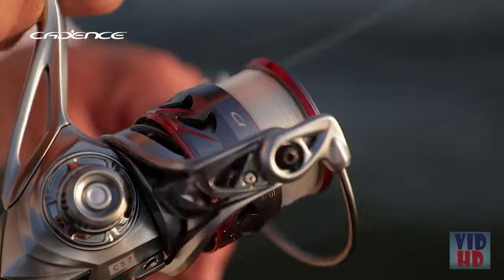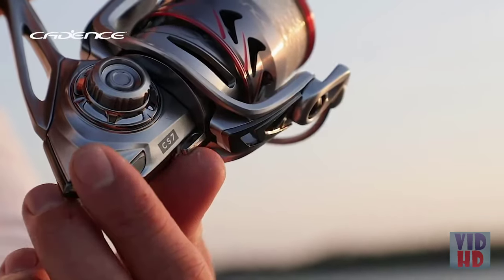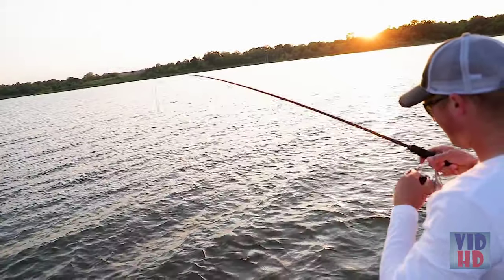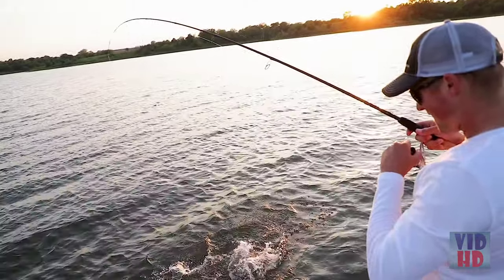The CS7 has nine corrosion-resistant ball bearings, including one instant anti-reverse bearing, along with a carbon fiber drag system that provides plenty of power while supporting an incredibly smooth fight.